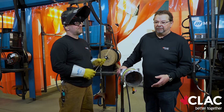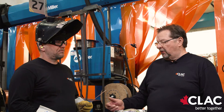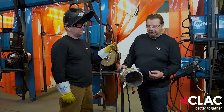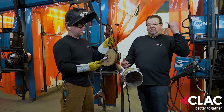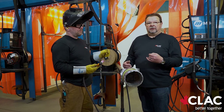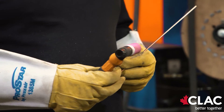TIG welding takes the greatest amount of skill. You have to have hand-eye coordination. Number one, you have to feed that filler rod. Kelly will demonstrate here. You are feeding the filler metal, you also got to steady the TIG torch in your other hand, and you got to get the rhythm going between the two of them and keep that metal feeding in there. There is no machine doing that for you — it is going to be Kelly doing that on his own.